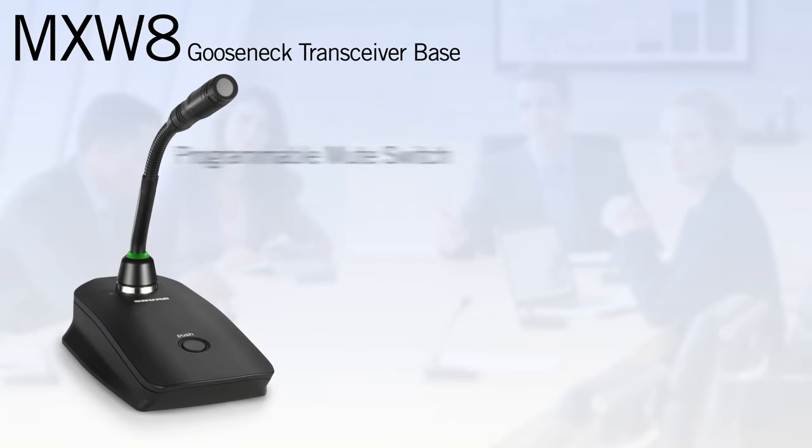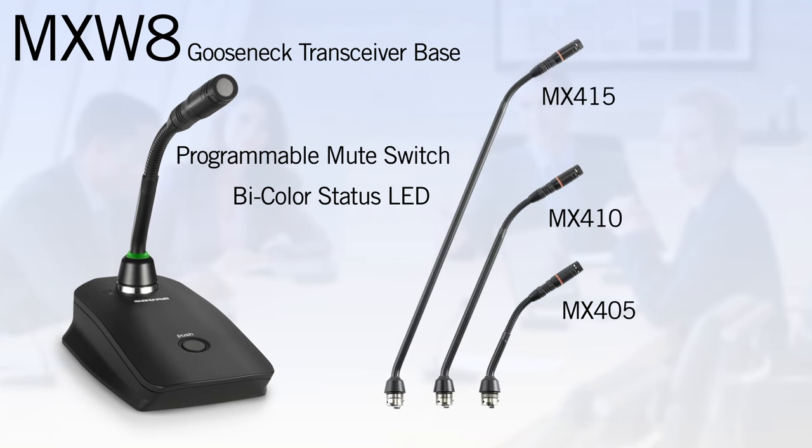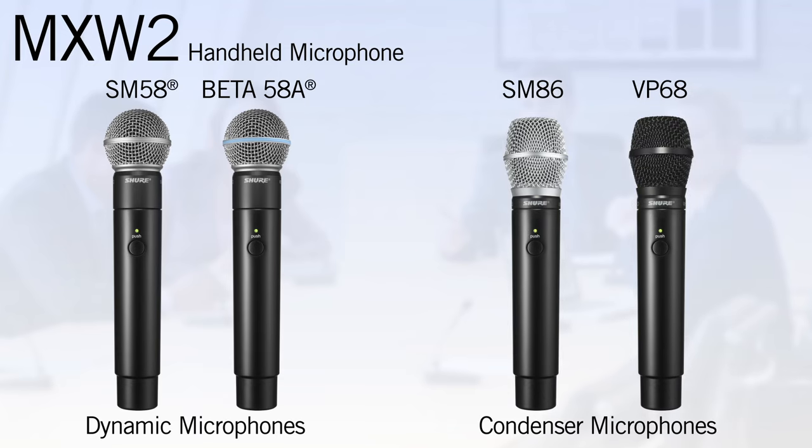The MXW8 gooseneck transceiver base shares the switch and LED configuration of the MXW6 and is compatible with the MX405, 410, or 415LP gooseneck microphones. The MXW2 handheld microphone options include the SM58 or Beta58 dynamic microphones or the SM86 or VP68 condenser microphones.